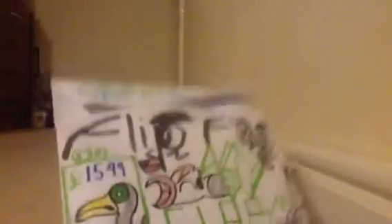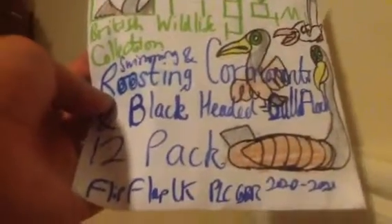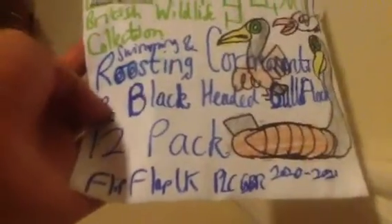£15.99 or £16. What product is that today? Swimming and roosting — or should I say roosting — Cormorants and Black-Headed Gull Flock 12-Pack. So this is basically like a realistic winter theme, with some very semi-pelagic looking creatures, or should I say birds, because the product features all of these. These are birds, you know.